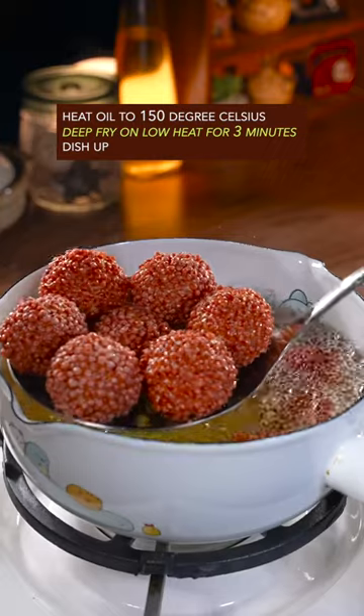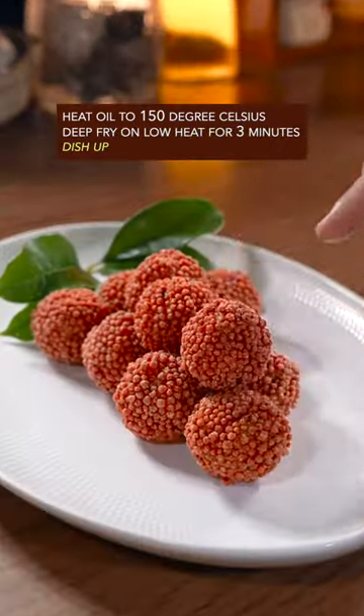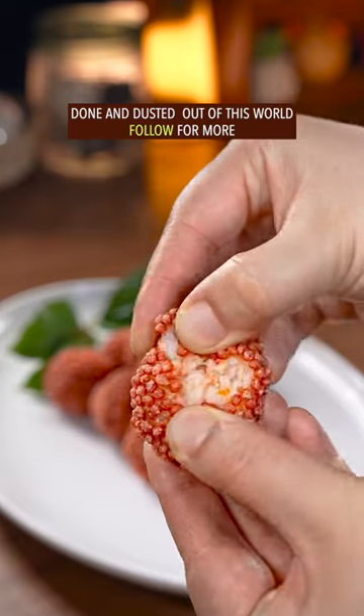Heat oil to 150 degrees and deep fry on low heat for 3 minutes. Dish up — done and dusted. Out of this world.